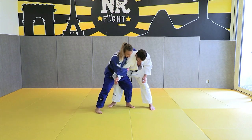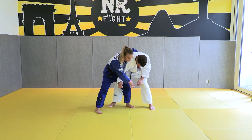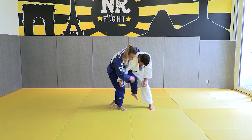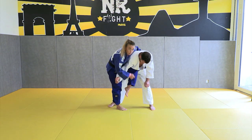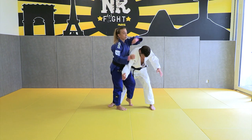I cross him like this and when I'm in this position I change my balance, so now all my weight is on my left foot. I will change my foot and put all my weight on the right side. The other foot will go inside the leg, this part just above his knee.